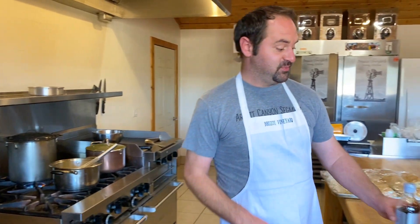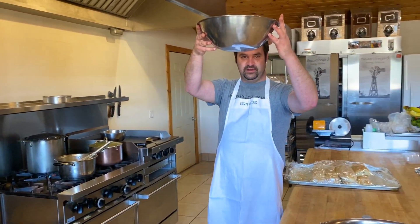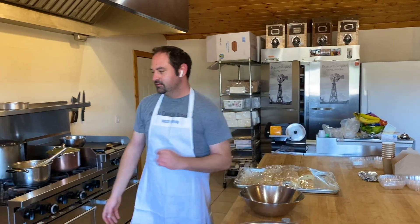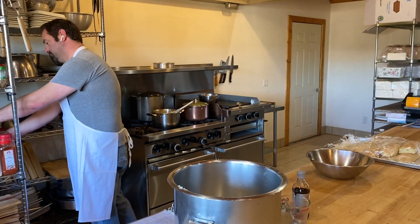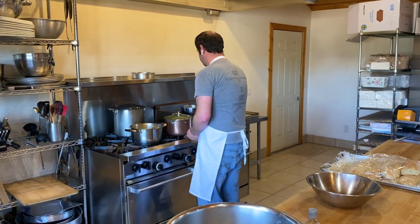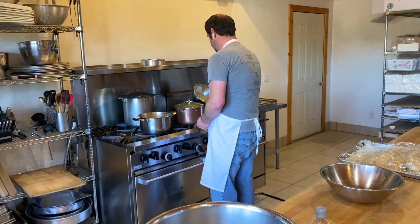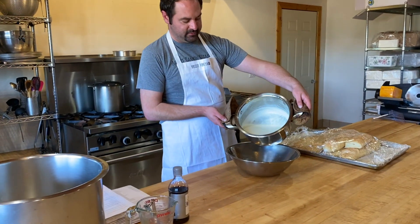A great part about this recipe is you do not need an ice cream maker to make it. So the next step — if you don't have an ice cream maker, just pour it into the machine and follow the directions. But if you don't, what I like to do is take a bowl that's more wide than deep, like this one here, and pour the mixture into it.